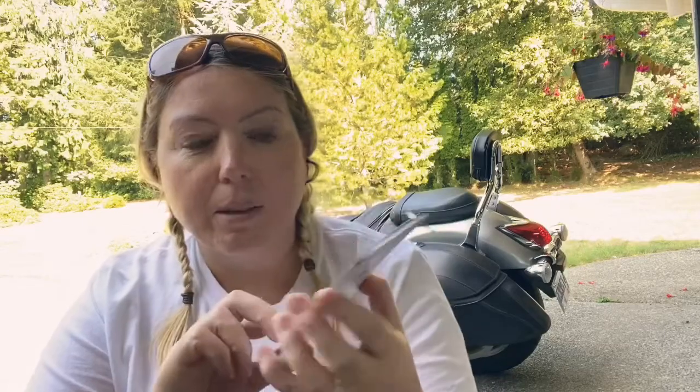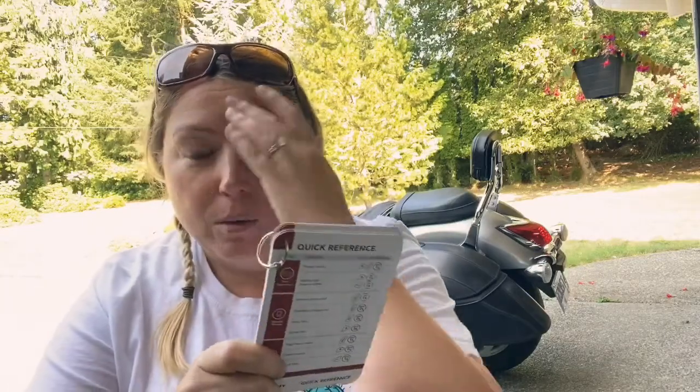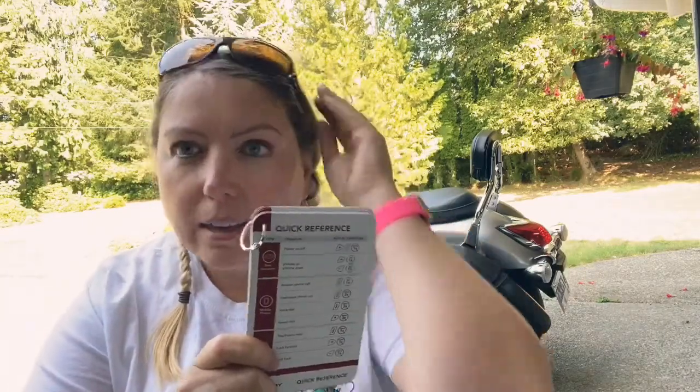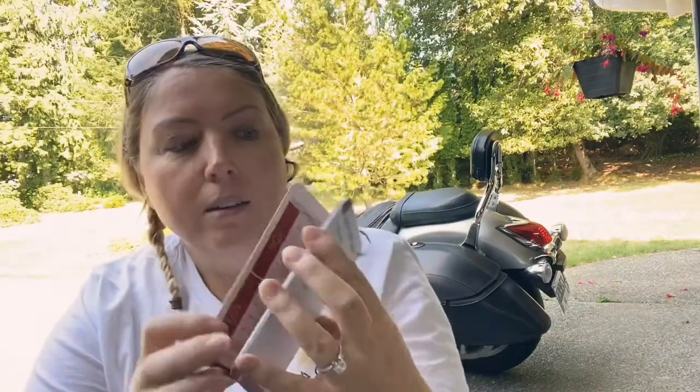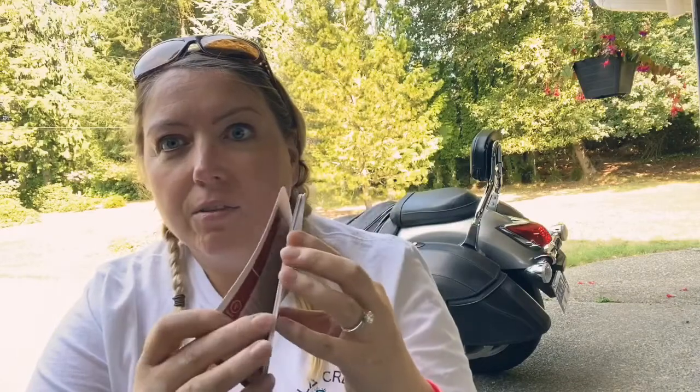I keep this guide in my saddlebags because sometimes I'm going to forget when I have to use functions I don't use on a daily basis — like taking and making calls. But it comes with this little ring and everything is right here for you.